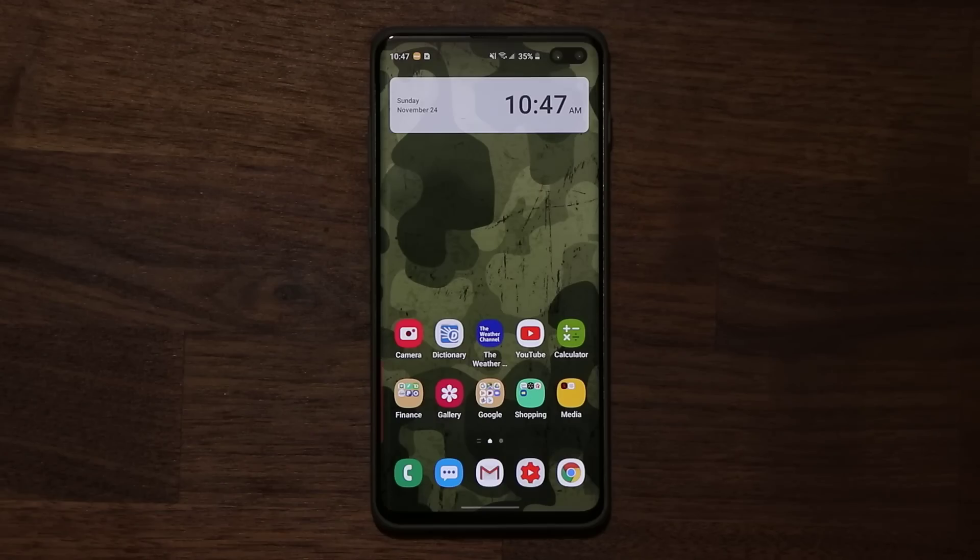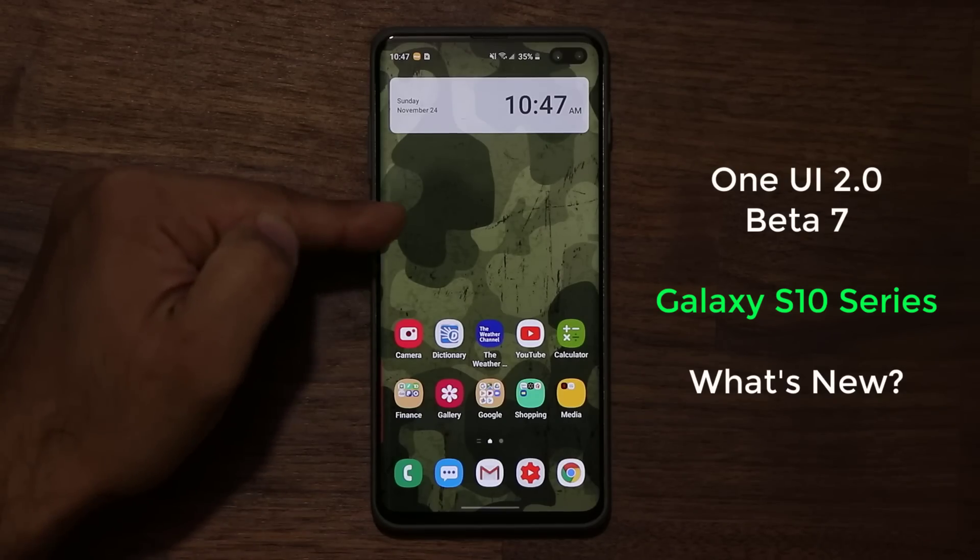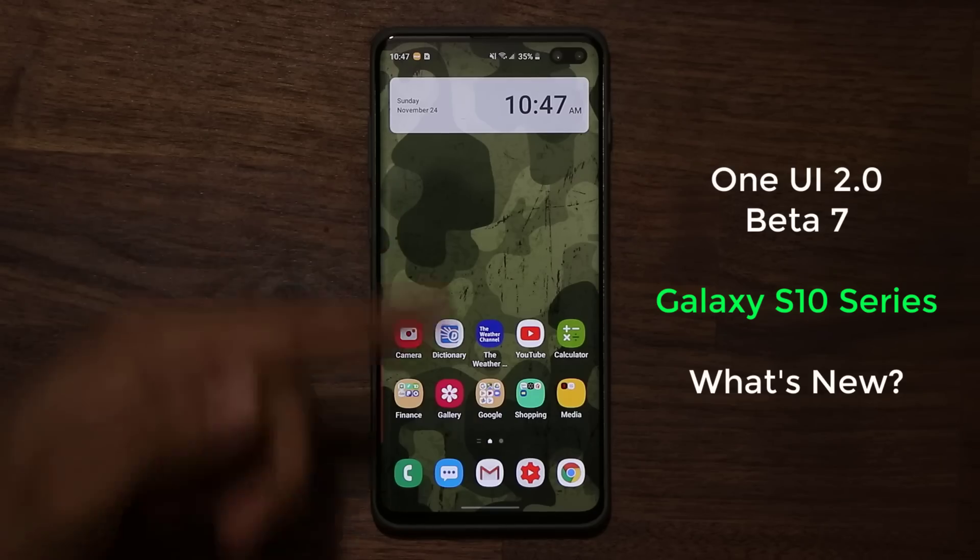Hey guys, Sock here from Socky Tech, and in today's video we're going to be talking about the new beta for Samsung One UI 2.0. This is in fact beta number 7. Samsung has been pumping out beta after beta, so we have even more improvements to our Samsung Galaxy S10 Plus with this newest beta.